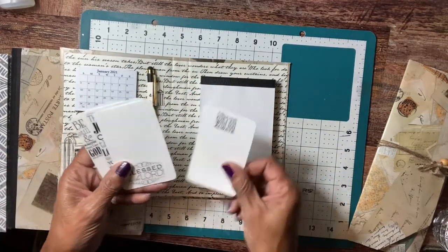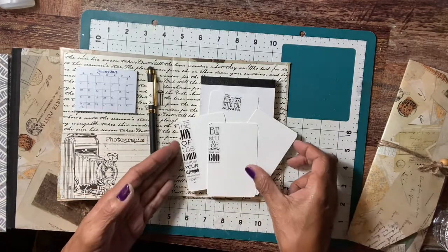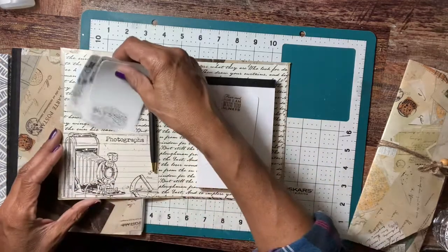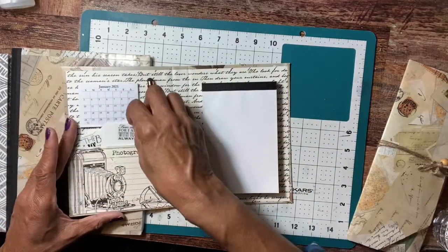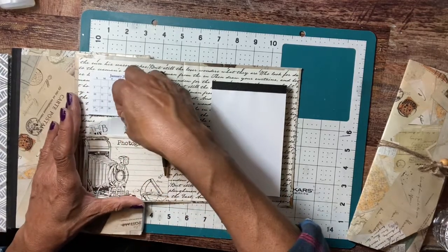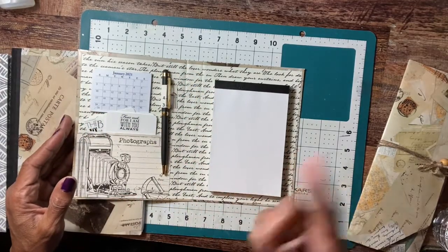These are her cards — she has four — and they go back in her pocket. She also got a pen, and the pen is not only a pen but a stylus, so she can use it with her iPad.